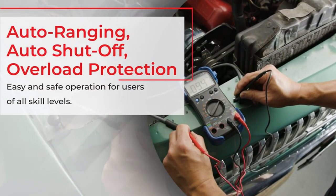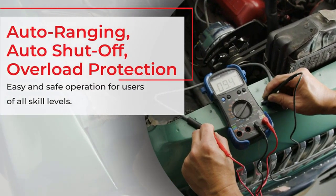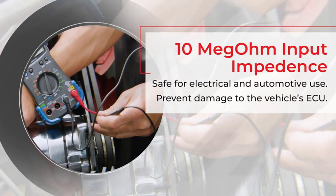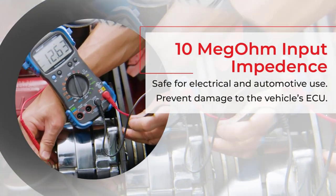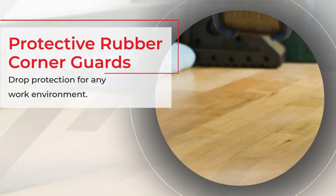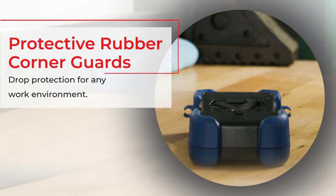It includes a temperature probe to measure temperature in both Celsius and Fahrenheit. Also use the inductive pickup to measure vehicle RPM, including coil-on-plug vehicles. This unit provides hands-free testing with test lead holders, includes temperature probe, inductive RPM clamp, and carrying case.